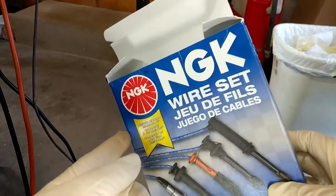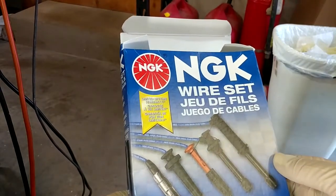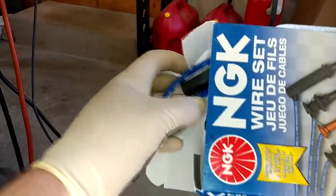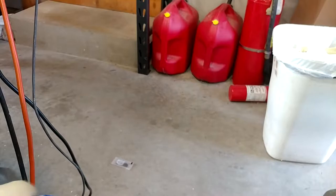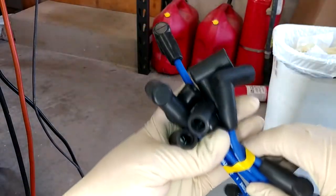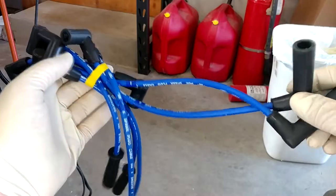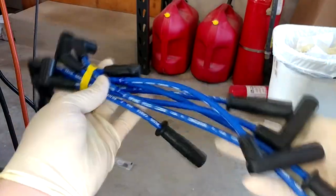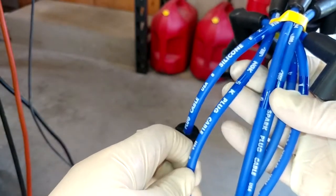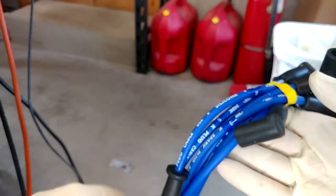Our next mission is to pull our plug wires out of the box and make sure they're roughly the right thing. You'll notice a trend here — I'm checking over all my new parts first before I start taking the old ones off, because right now the thing runs. If we start taking parts off, we'd have to put old stuff back on if our new stuff was wrong. At a glance I'm noticing good things — there should be two angled ones and the rest should be straight, and those all look appropriate for our cap. Look at that — buying the fancy stuff, NGK even put stickers on them with cylinder numbers, so they're telling me where to put them.